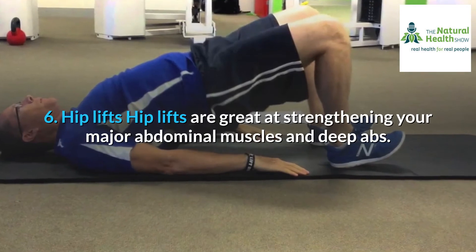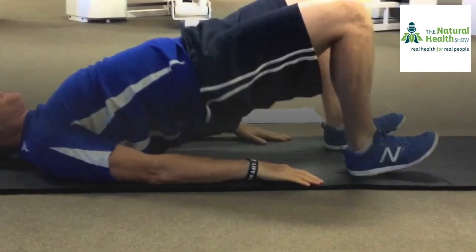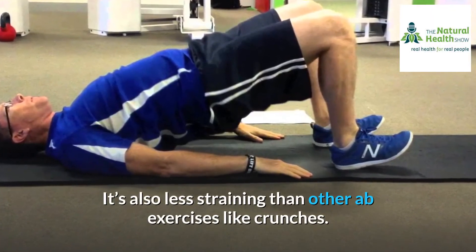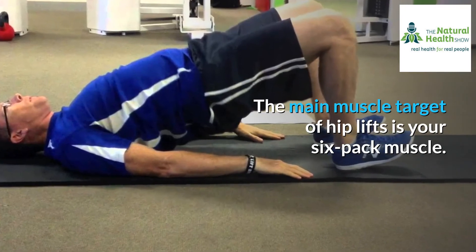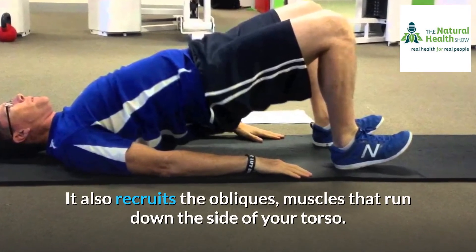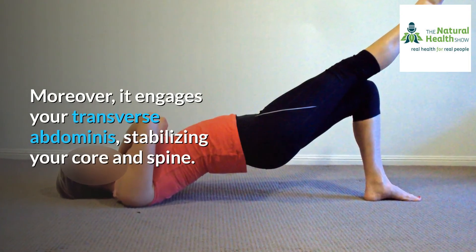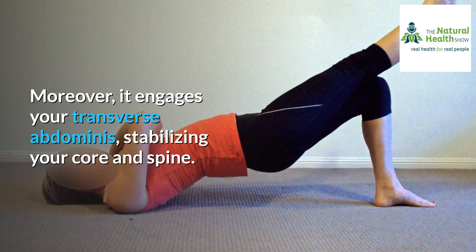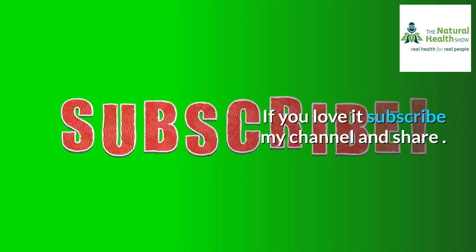6. Hip lifts. Hip lifts are great at strengthening your major abdominal muscles and deep abs. It's also less straining than other ab exercises like crunches. The main muscle target of hip lifts is your six-pack muscle. It also recruits the obliques, muscles that run down the side of your torso. Moreover, it engages your transverse abdominis, stabilizing your core and spine. If you love it, subscribe to my channel and share.